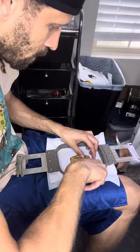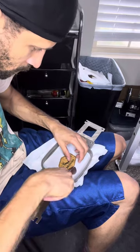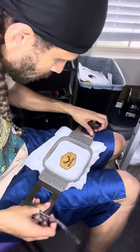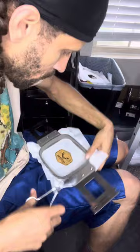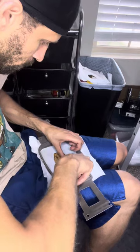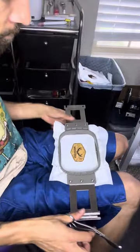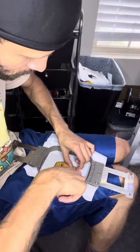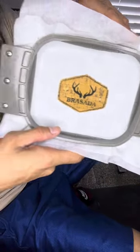Now I'm just going to go around and clean up any pieces that I think I didn't get close enough on. This is really going to make it easier at the end when it comes time to clean it up. I've got that cut around the border nice and close. I'm going to go ahead and put it back on the machine now.